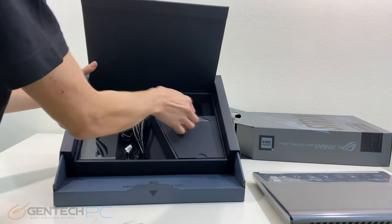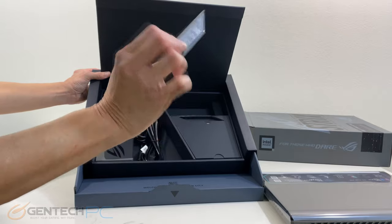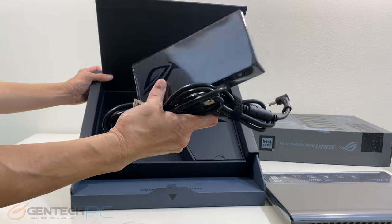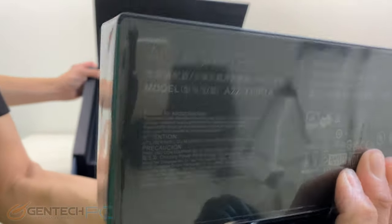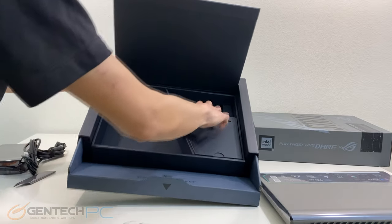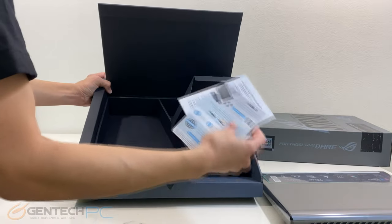Just underneath the laptop it will hinge open and you'll find the exchangeable rear plates for the laptop hinge. We're going to find our power supply, and this power supply is rated for a 330 watt output. In the final compartment is where you're going to find the paper product manual and warranty information.